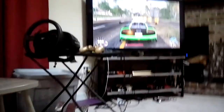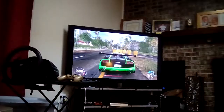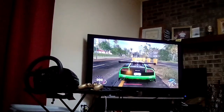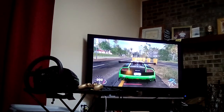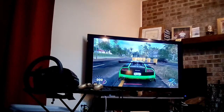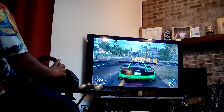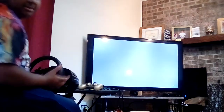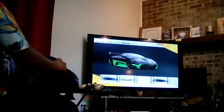Let me sit this down so you guys can see me and the television. I'm going to switch to my favorite car in The Crew 2 — that's the main reason I bought this, for The Crew 2.